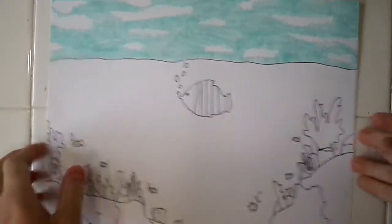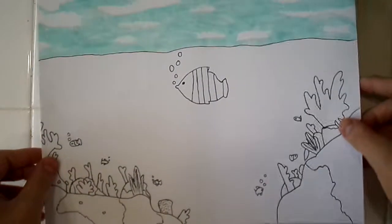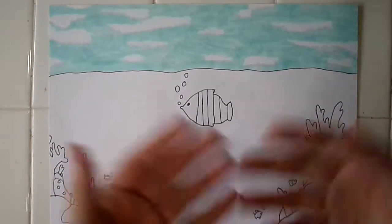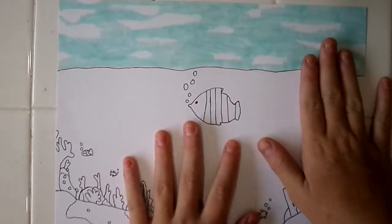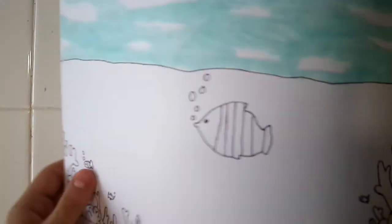Hello everyone and welcome back to my channel. Today I'm going to be coloring this coral reef picture. I forgot to actually turn the camera on when I was doing the sky — I thought it was on so I was just talking to myself. The sky is done.